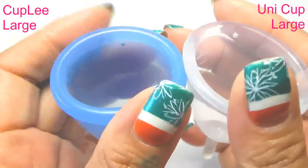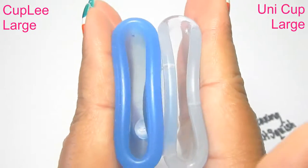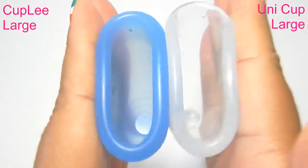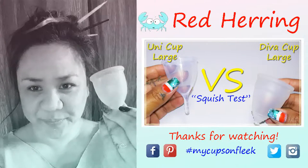And just the rims. And that was the Uni cup and the Cup Li. Thank you for coming.